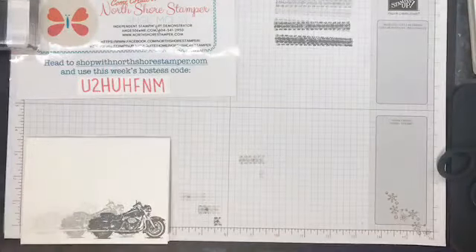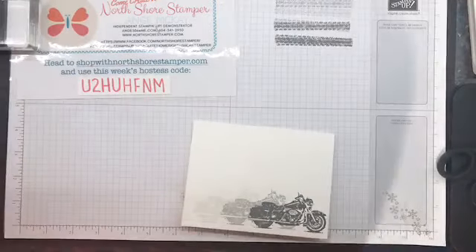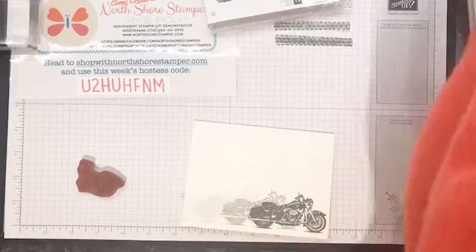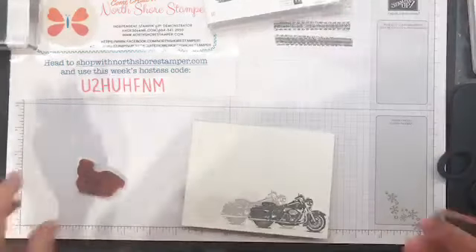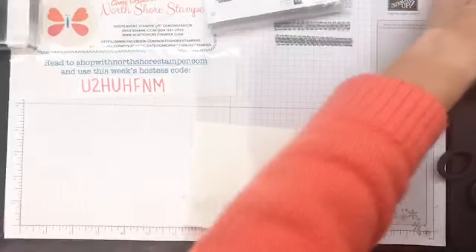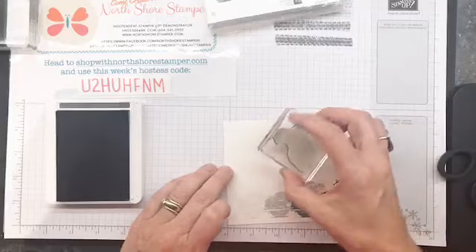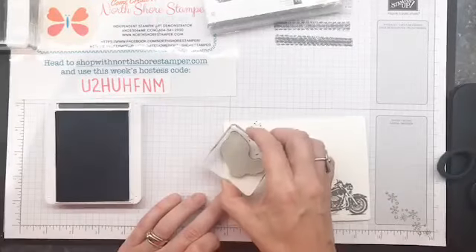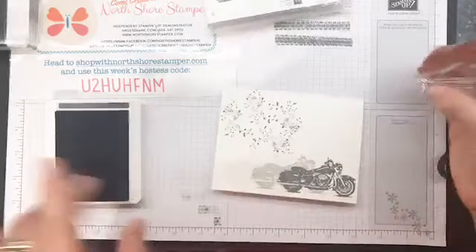Next thing with that same stamp set - I'm going to take the splooches, that's the technical term for them. Can you do the same thing with the Misti? You absolutely could, but I got rid of my Misti purely because I loved the fact that my Stamparatus could do more. The Misti doesn't move the plate the same way. So I'm going to take this splooch and just randomly do some splooches - there's method to this madness. I don't want to get too close to my motorcycles.